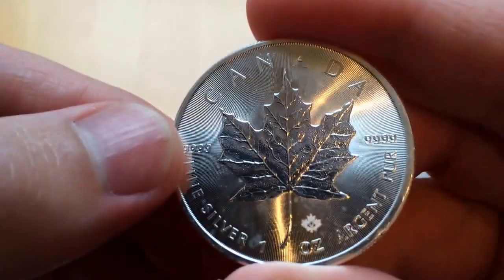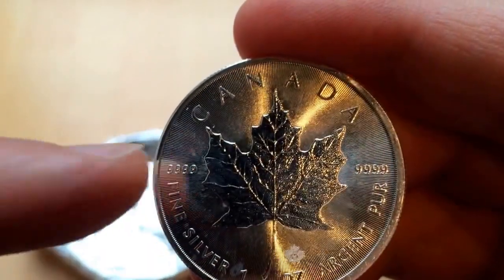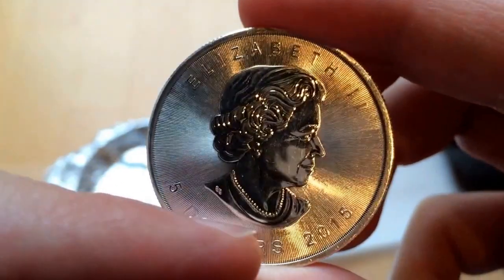So here's a maple with milk spots on. There, up there, round there, there, down there.